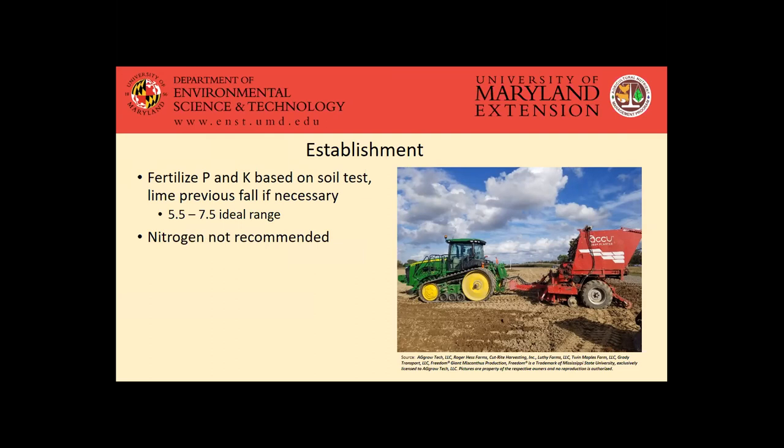As far as the establishment period, nitrogen isn't recommended for a couple of reasons. Going through the literature on miscanthus fertility, there really isn't a yield benefit seen during that establishment period for nitrogen. And secondly, that application may further increase your weed pressure. Managing weeds is an important part of getting a good established crop, because if weeds start to take over and block out the light for those new shoots, it has trouble getting established. An herbicide program is necessary, but hopefully without applying that nitrogen, that'll help decrease your fertilizer costs and potentially decrease some costs associated with your herbicide program.